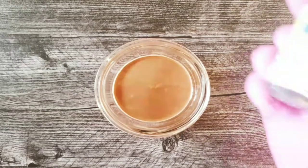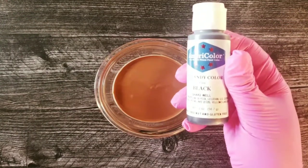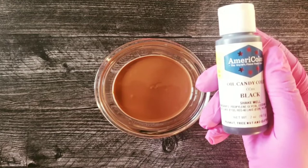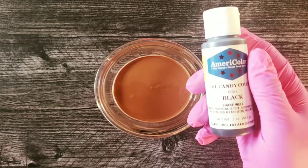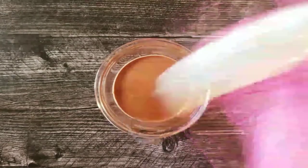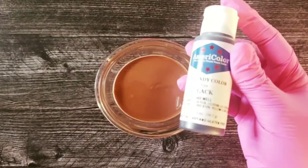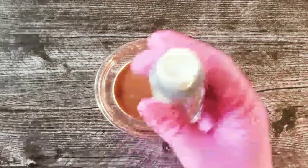In this particular video, we will be using the AmeriColor oil candy color in black. I either use AmeriColor or I use Chocolate Chameleon, but AmeriColor is the one that is more widely available. What you pretty much do is make sure that you shake it well — any time that you use candy oil, you have to shake it because it is oil.